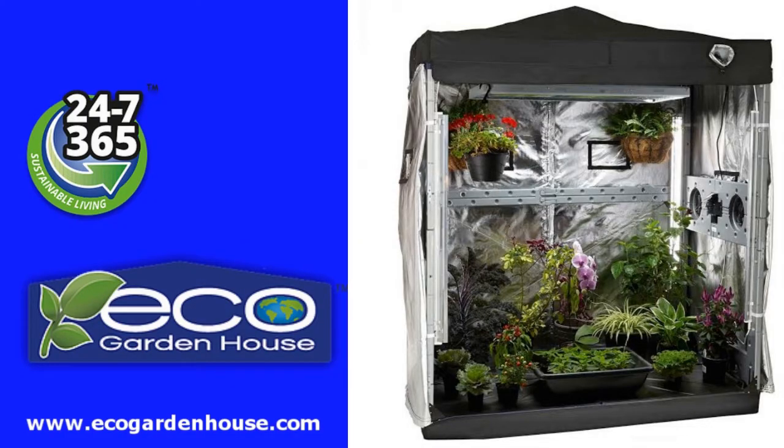Sponsored by Eco Garden House — at last an indoor greenhouse equipped with complete, easy lighting and watering systems. You can grow perfect organic produce and plants at your home all year round. Grow 24/7, 365. You now have no excuses.